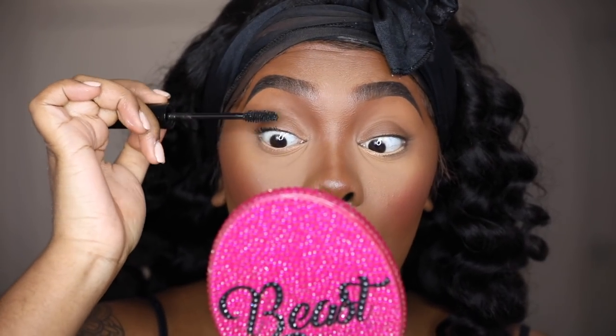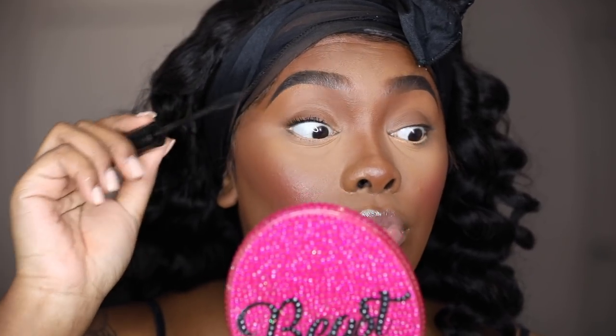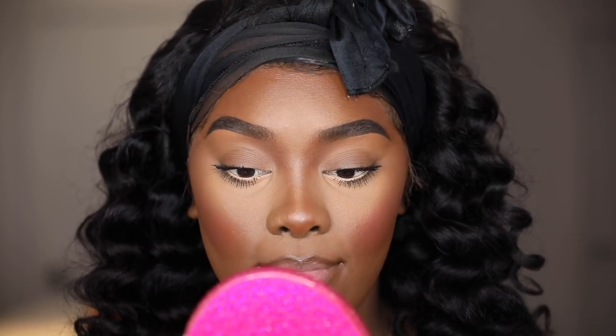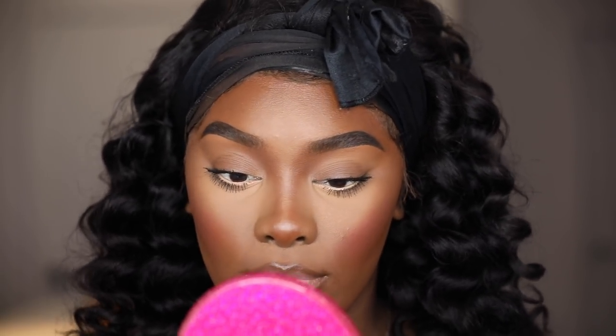Let's get into this mascara — I get to show y'all the full effect now that I have no eyeshadow on. My lashes are pretty empty in the inner corners so we're not going to go without lashes. I'm going to put a pair of lashes on — I'm gonna use my De La Bear lashes. I think we're cool with this one. I'm gonna line my lips just a bit because I want to keep them natural looking.